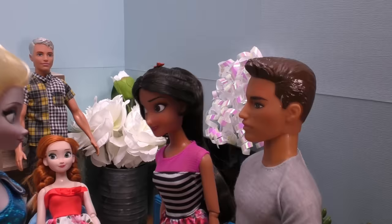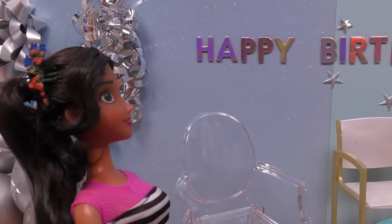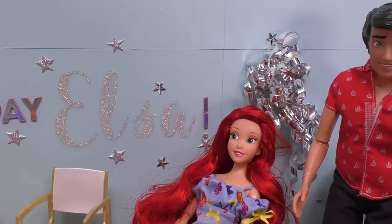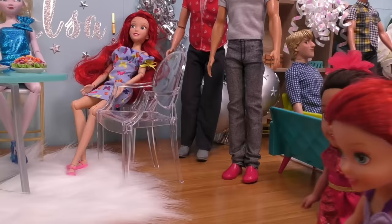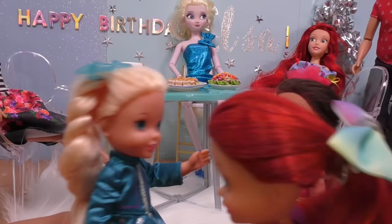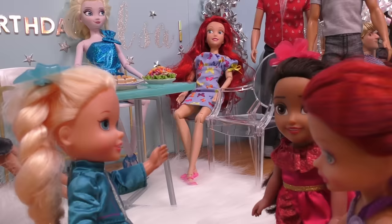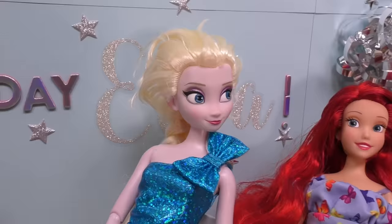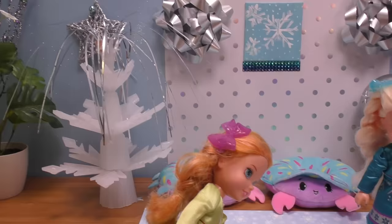Happy birthday, Elsa! Yes, happy birthday! Thank you for inviting us. You're very welcome, guys, I'm glad you're here. Hello, happy birthday! Thank you, thank you. Let's join Ariel. Oh, I love the decorations here, Elsa. Who did that? Oh, it was Elsia, Jack, and I — we just used our ice powers a bit. That's fantastic! Ariel, are you here yet? Oh, there you are! I'm so excited because it's my mommy's birthday. I love all the ice decorations.